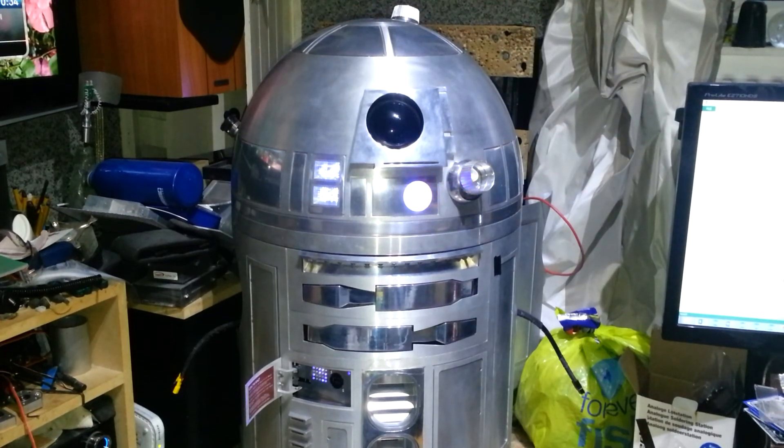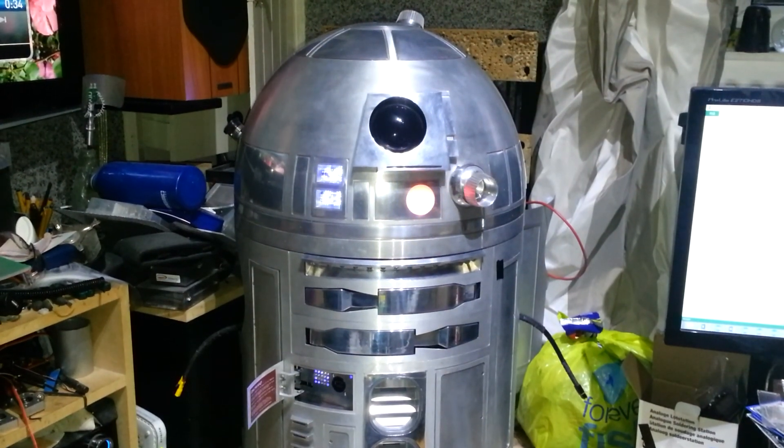I'm going to put in two speed options so that I can control it a bit more. But I'm really pleased with it — it's working very, very nicely.